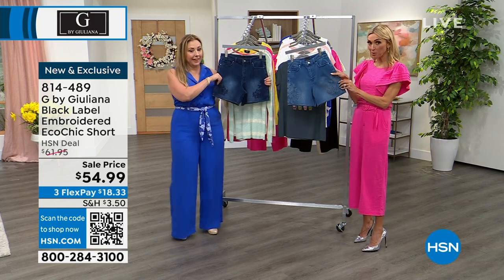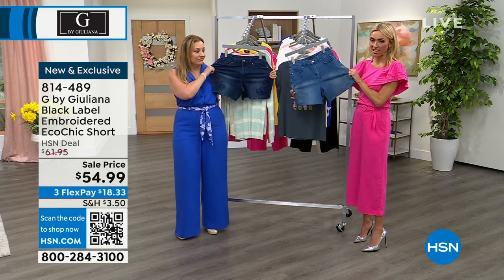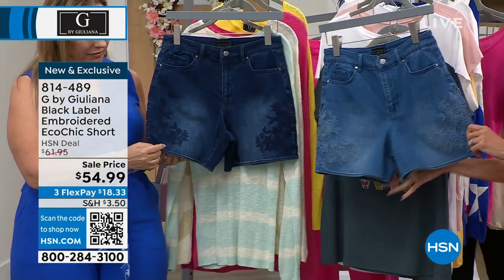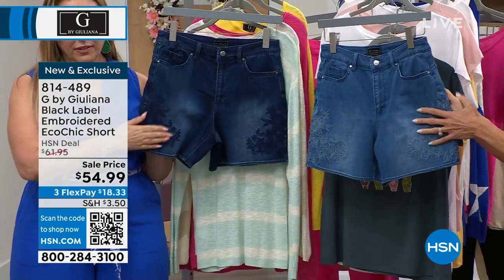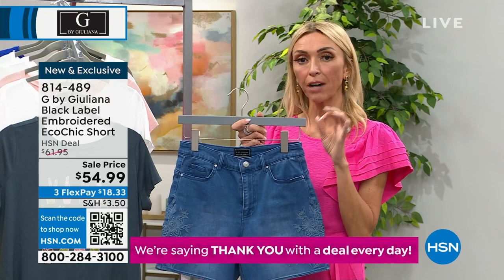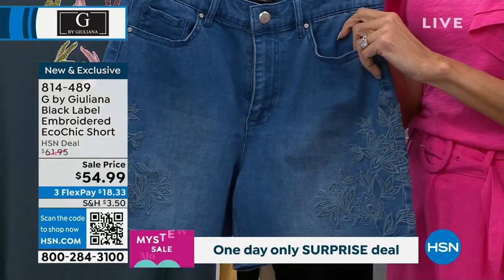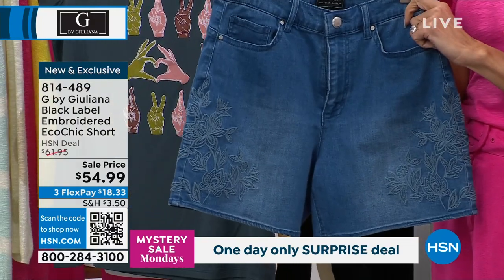Yeah, they're not those little tiny cut-off shorts — they're super cute. These are brand new for summer. Stretchy — I love that there's a stretch in them as well. This is our eco chic fabrication, which I love because this is actually cotton-rich. It has spandex in it. But what's nice about this jean is it also has over 20% of our reprieve fibers in it, and those are actually made from recycled plastic bottles.